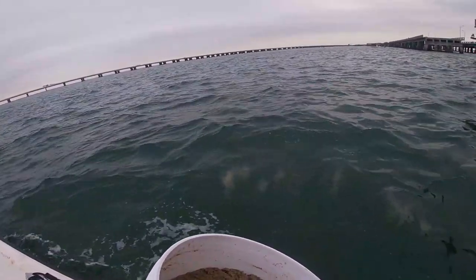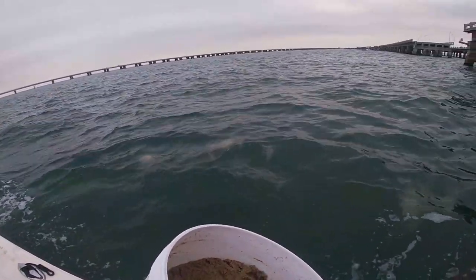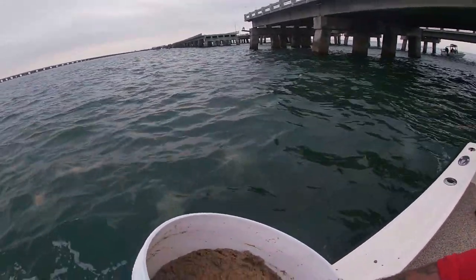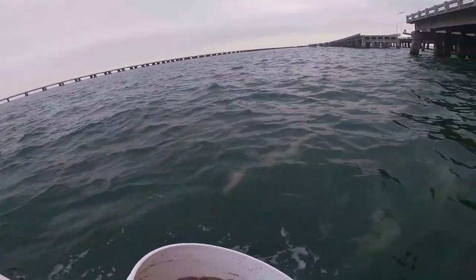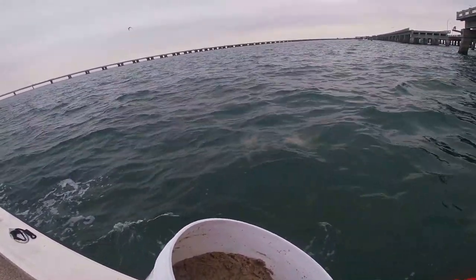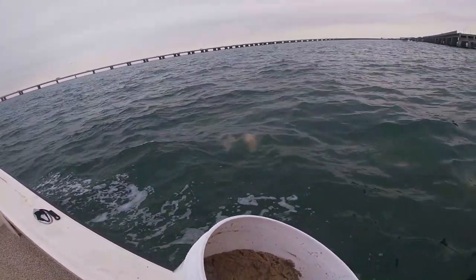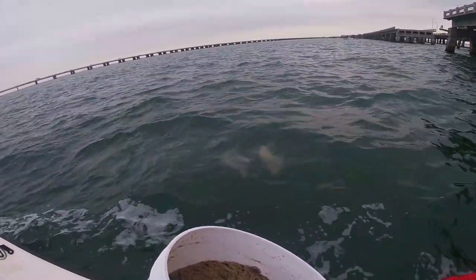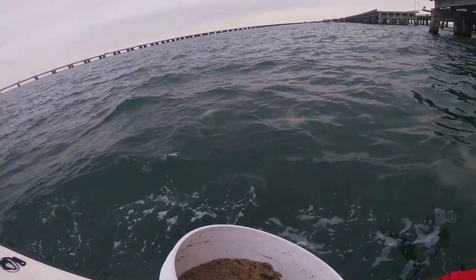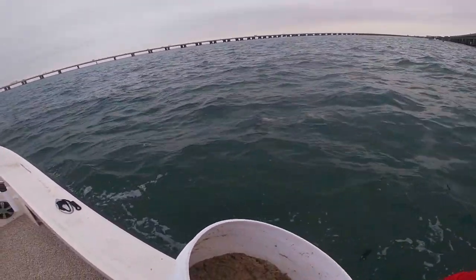A lot of people don't chum this heavy — I prefer it. I've always been a more-is-more kind of guy. We're using 200 pounds of chum in one week. You don't have to — a lot of guys come out here with a gallon or two-gallon Ziploc bag full and that usually gets it done. But there are definitely days we get out here where more is more.